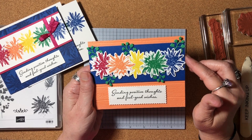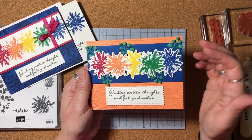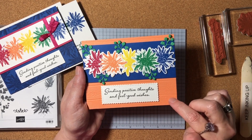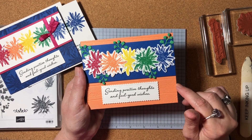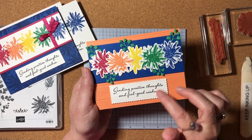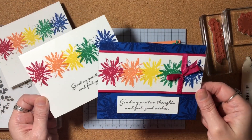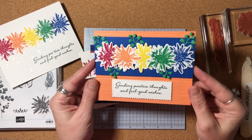Also included in that coordinating die set were cute little leaf images that I could die cut. If you don't have that die set, we have other dies or punches you could use for some greenery. I did a little bit of dry embossing on the background — this is Grapefruit Grove cardstock and I used the Pinewood Planks 3D Embossing Folder for that. For the sentiment, I actually die cut that out with the Stitch So Sweetly dies. So here is my one-layer simple card, and to step it up you can add layers and embellishments like ribbon, and go even further with embossing and die cutting if you have a Big Shot.